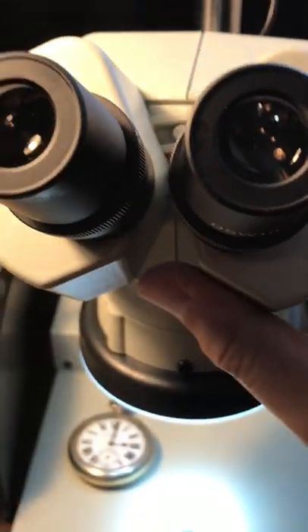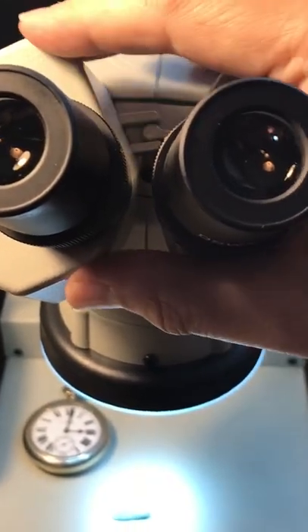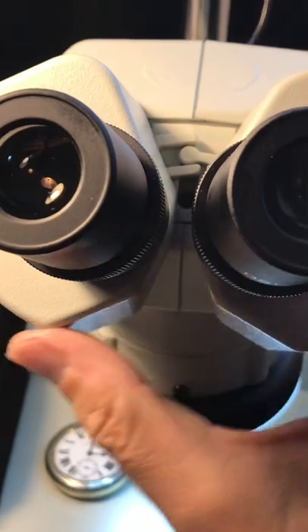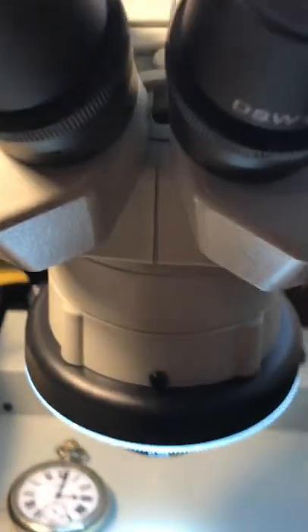Also, to adjust for eyes that are closer together or further apart, you just take these two eyepieces and twist them. There's a little cammed mechanism in here that allows you to move both at the same time.